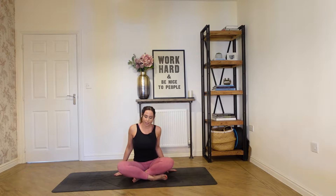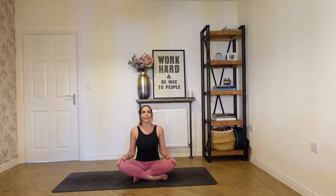Sit comfortably in a cross-leg position, and just place your hands on your knees. Relax your shoulders, and draw the crown of your head up tall to the ceiling, lengthening through your spine and through your neck. Take a nice deep inhale, and on your exhale, just nod your chin to your chest and stretch through the back of the neck. Then inhale, lift, and then exhale, just drop your head back, stretching through the front of your neck.